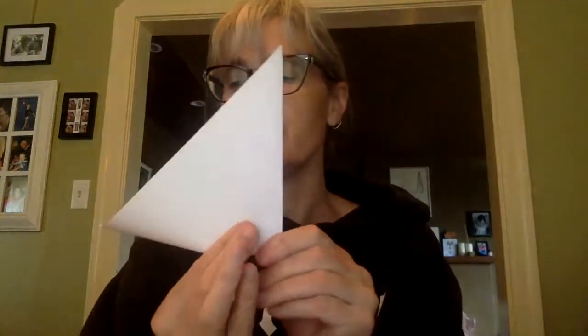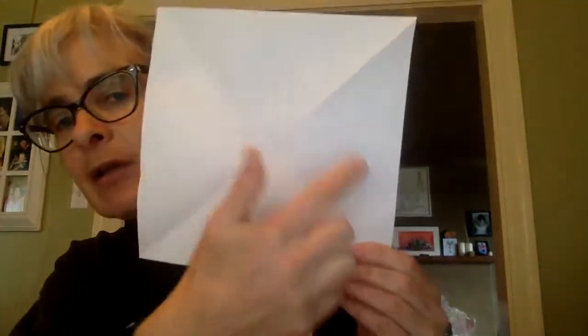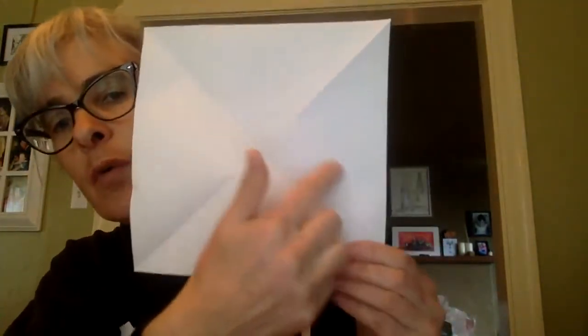Then go ahead and fold it in half again. And when you unfold it, take a look. Now, how much of the whole square is each triangle? Now I've got four smaller triangles. One square broken up into four equal parts — each part is one fourth.